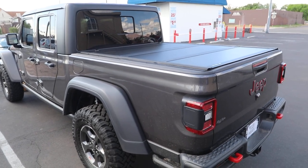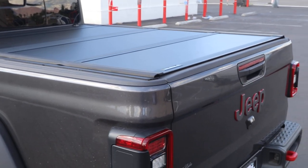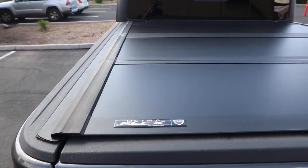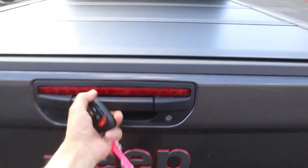This is a 2020 Jeep Gladiator with the premium aluminum hard folding cover installed — the best style available right now for the Gladiator. It's the UnderCover Ultra Flex, featuring an aluminum construction with a stylish matte black finish.